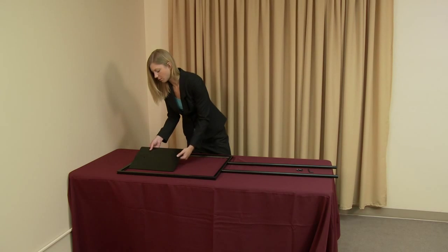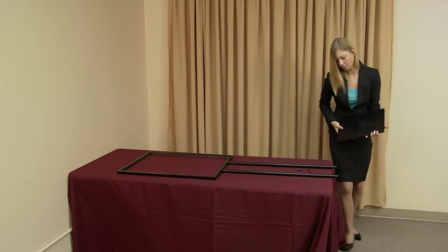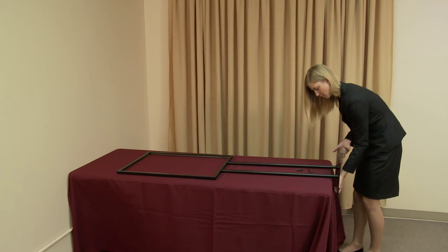Next, align the frame and leg unit with the base, with the recessed holes of the base facing outward. Install the hex nuts and finger tighten.